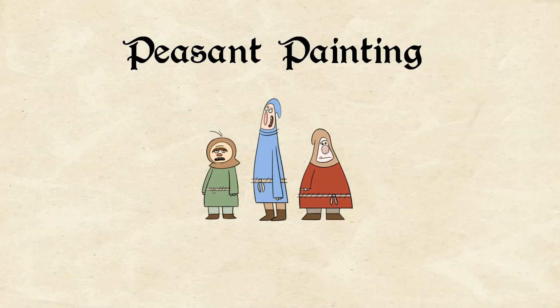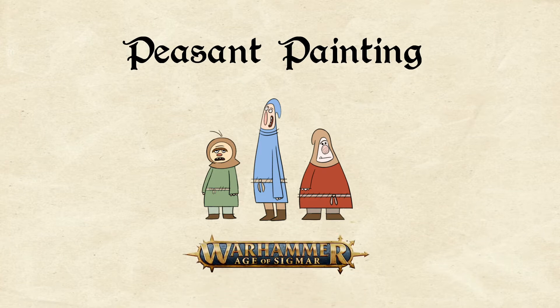Hello everyone, today I'm going to be doing a build video of the Hobgroth Slidas from Age of Sigmar. I'm also going to be doing a slight review of the Bandai entry-level snippers.